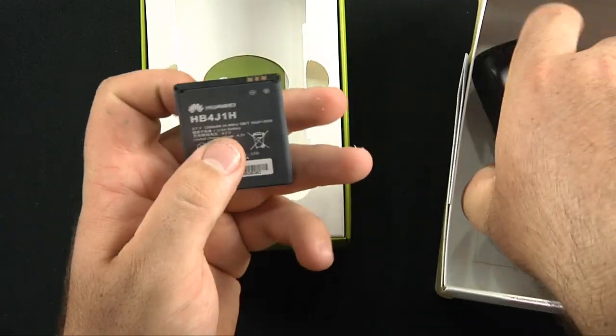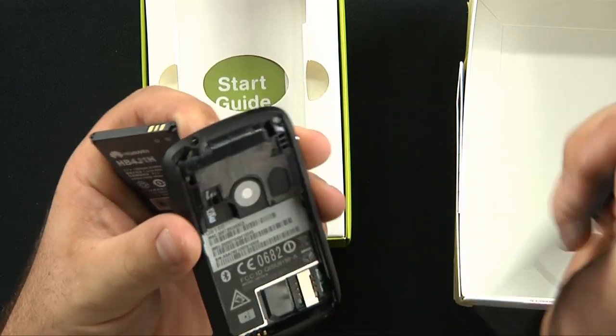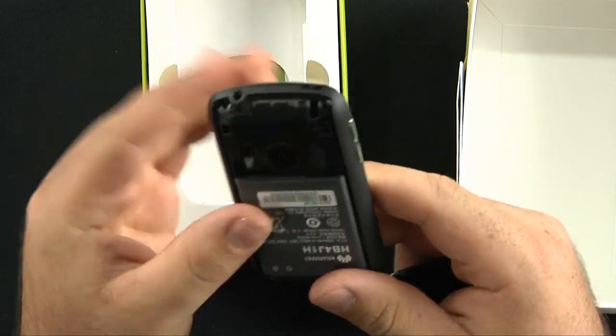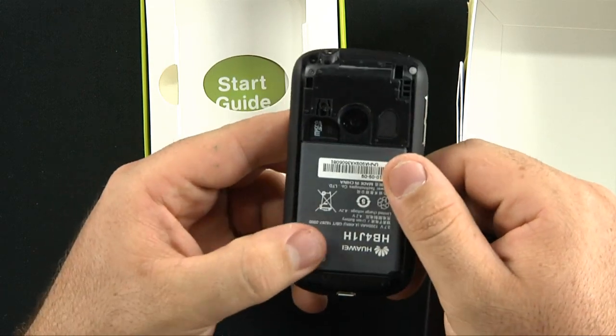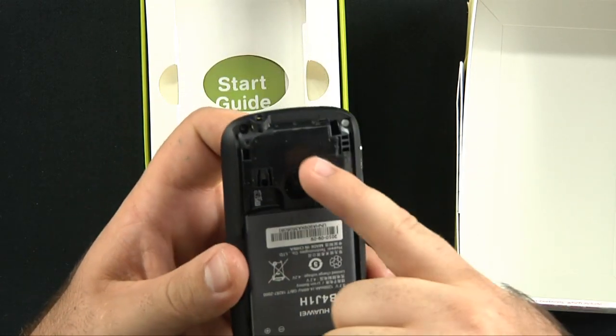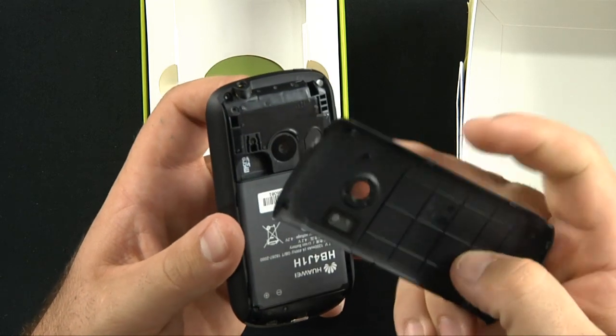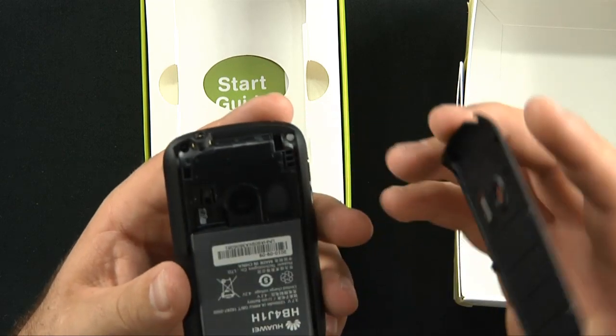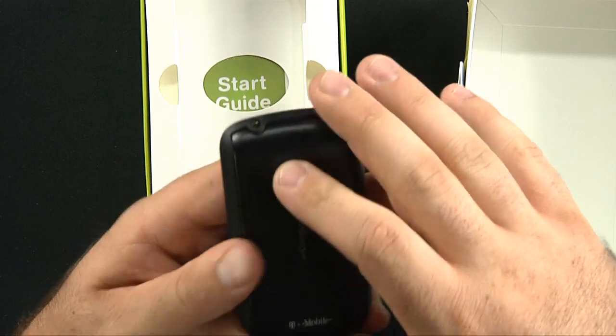It's 1200 mAh. For a little phone like this, but it does have Android 2.2. Your SIM card goes underneath here and the SD card is right there. You can see there's no cover — well, actually there is a cover. There was just dust on the inside for some reason.